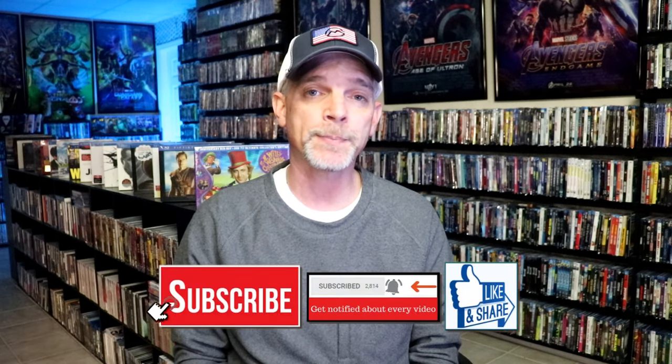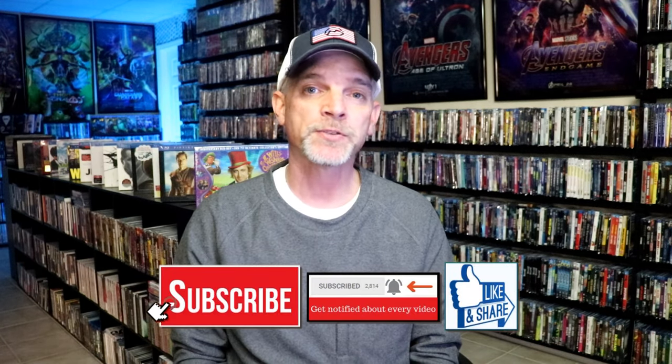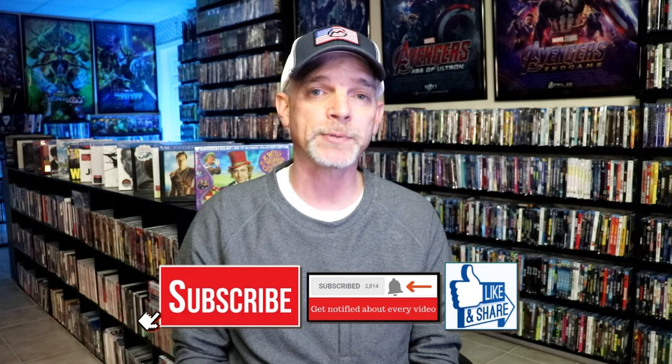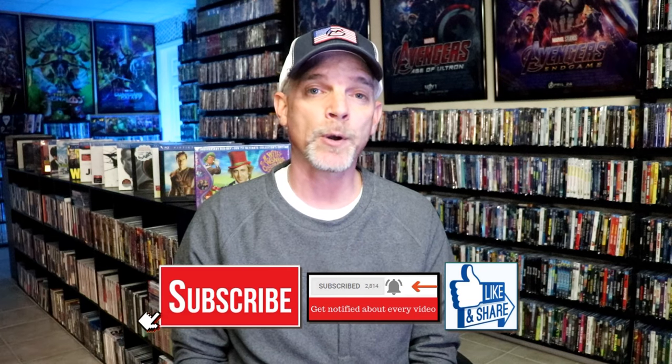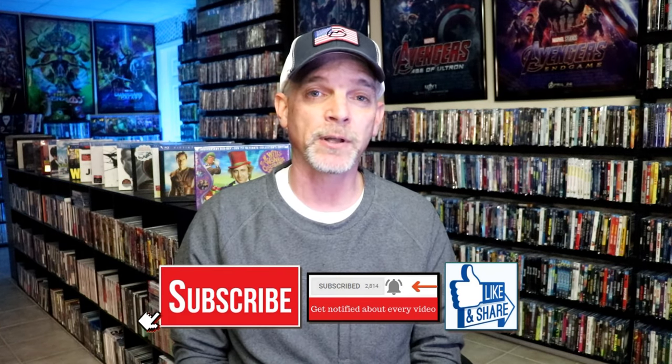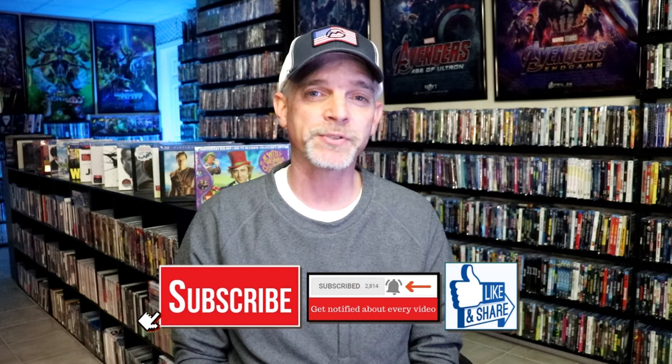But if you like what you saw here today, please give it a thumbs up and share the video. If you haven't subscribed to my channel, I'd really appreciate it if you would subscribe. Please remember to hit that notification bell so that you can be notified every time I upload a new video. If you haven't found me on my social media accounts, I'm on Instagram, TikTok, and on X. And if you'd like to find out what I've been watching, you can find me over on Letterboxd — I have all of those linked down below. Thanks again for watching, and we will see you next time.